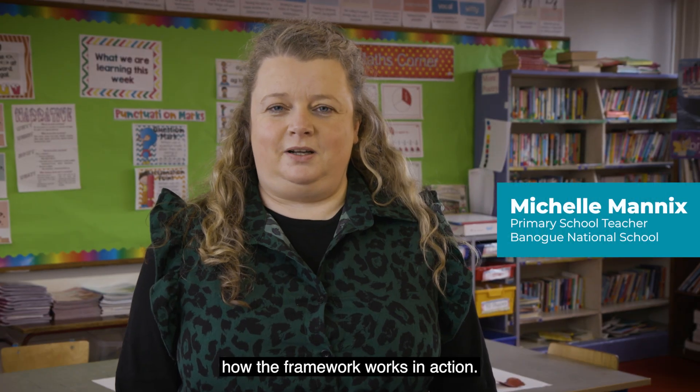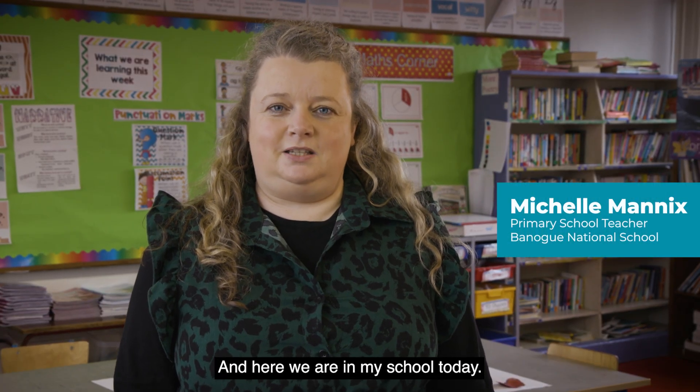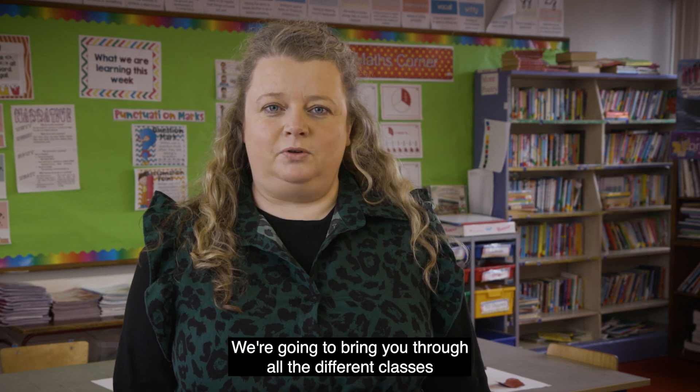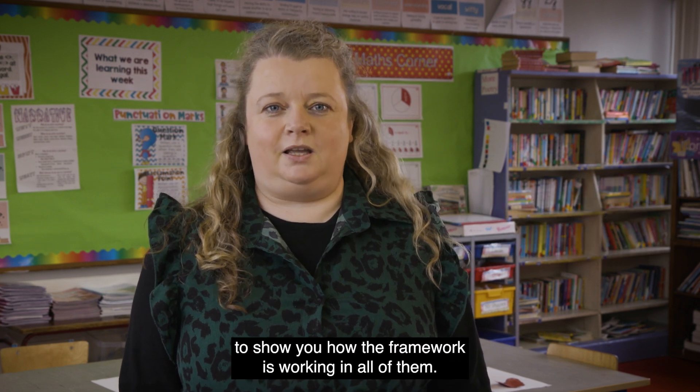We wanted to show you how the framework works in action. Here we are in my school today — I teach in a rural school in County Limerick, a four-teacher school. We're going to bring you through all the different classes to show you how the framework is working in all of them.